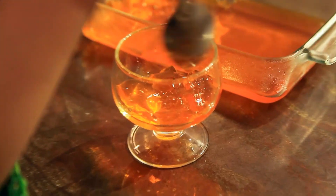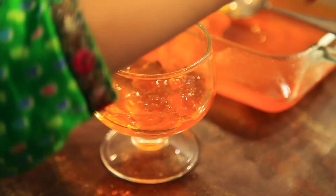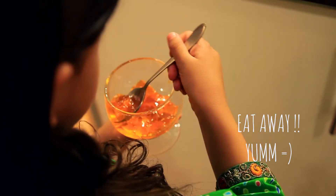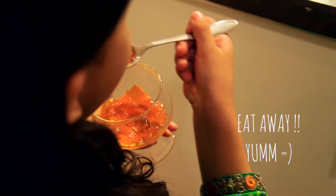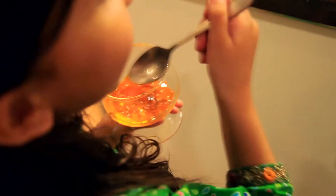Yay, my jelly is ready, now I'm going to eat it. Yum, yum, yum.